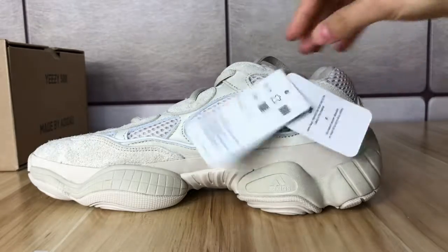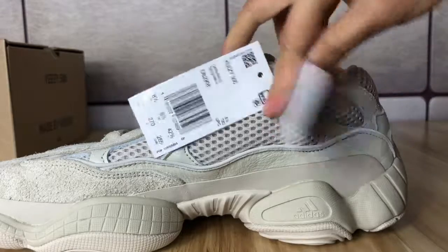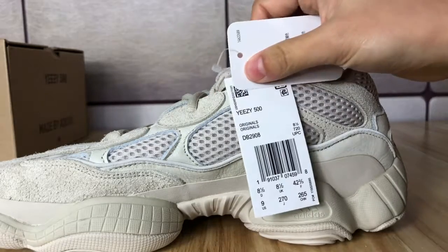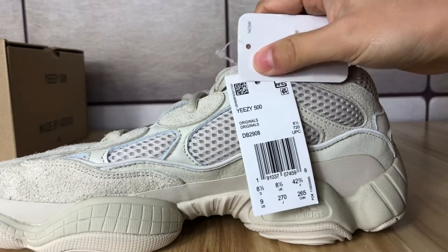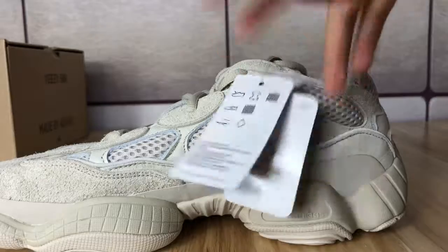Here we found two hang tags. Let's see this one — you can see it very clearly — and then the other side as well.